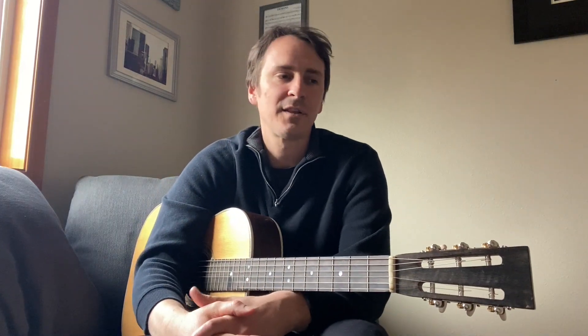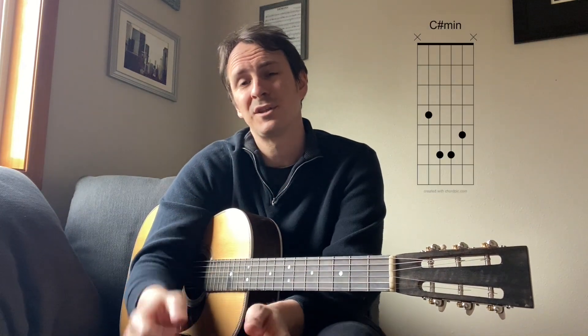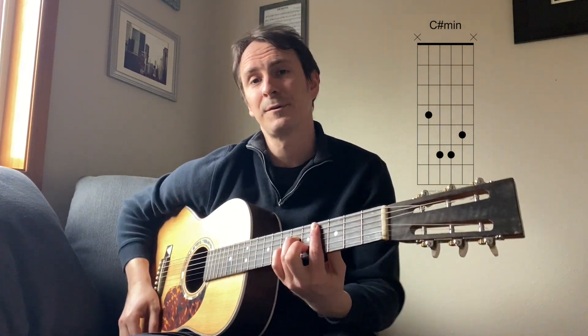Hey everybody! We're going to be doing another song today. This is Weezer's Say It Ain't So. I'm going to put the chords up here in the corner so that you can learn how to play this song. There's really only three sections of it, so let's get started.